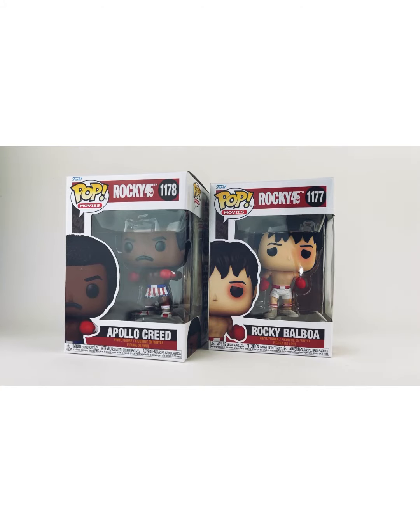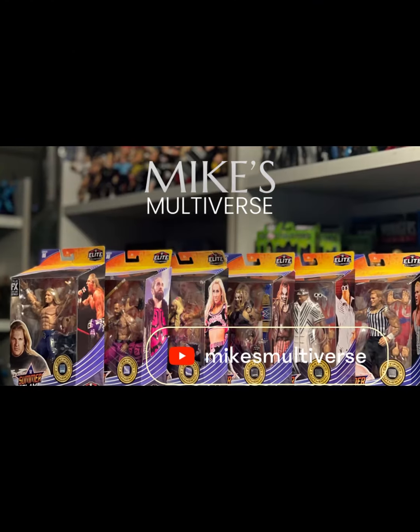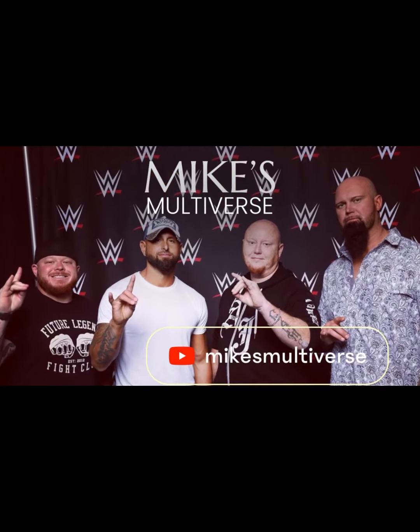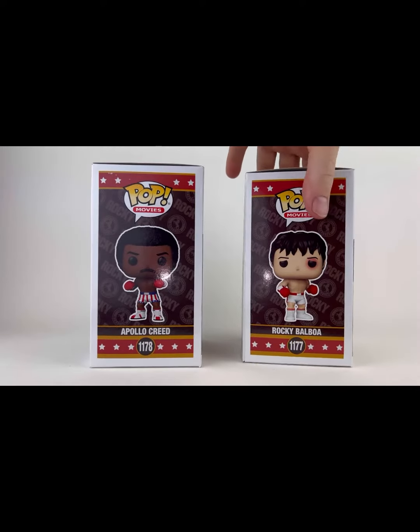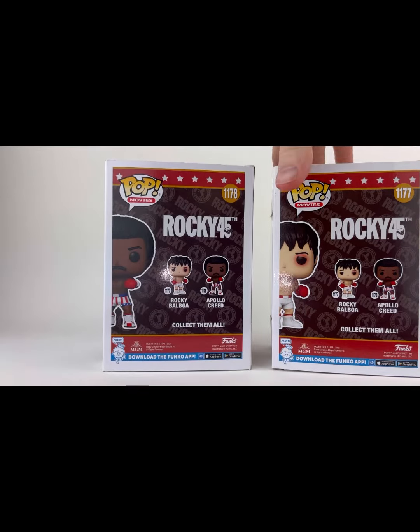Yo Adrian! Here on the channel today we are looking at Rocky 45th Anniversary edition Funko Pops. This is the Rocky Balboa and Apollo Creed Pops from Rocky 45th — Funko Pop Movies number 1177 and 1178, but number one in our hearts. This is Rocky and Apollo from the new Funko Pop series.